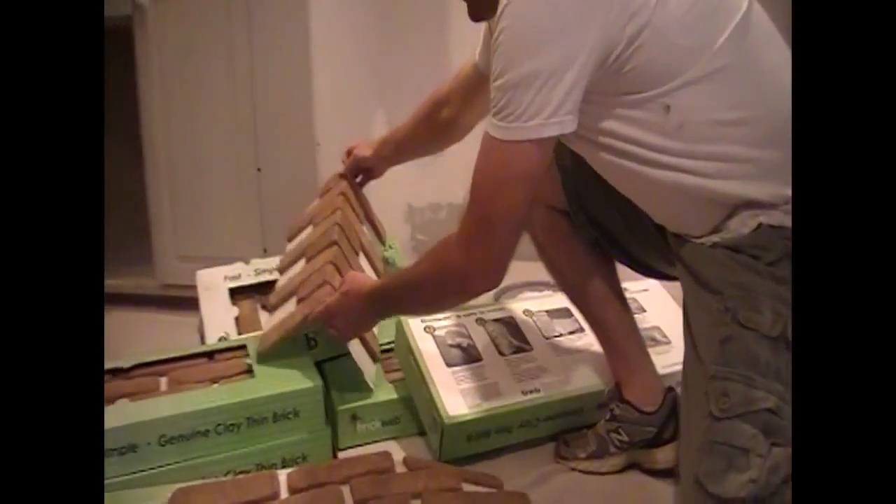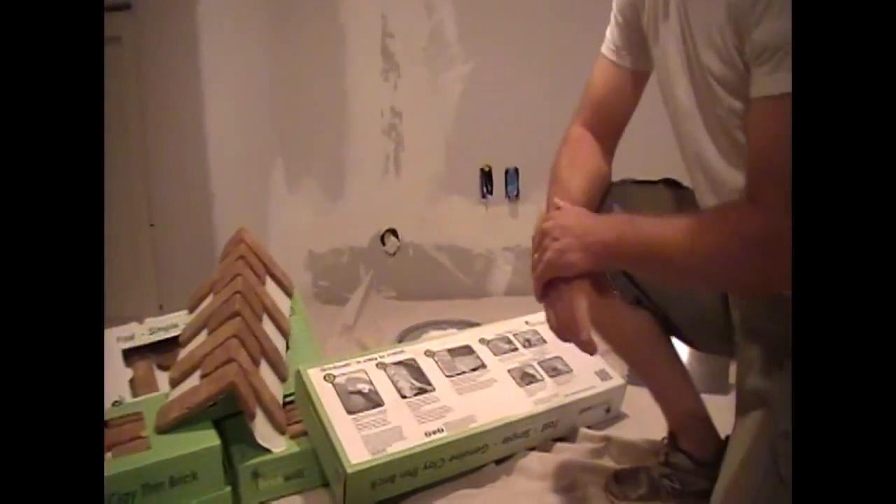The one thing that we're going to be installing this with is mastic — just a simple tile mastic. You can use thinset on this product also, but for interior over painted sheetrock, it's great to just use mastic.